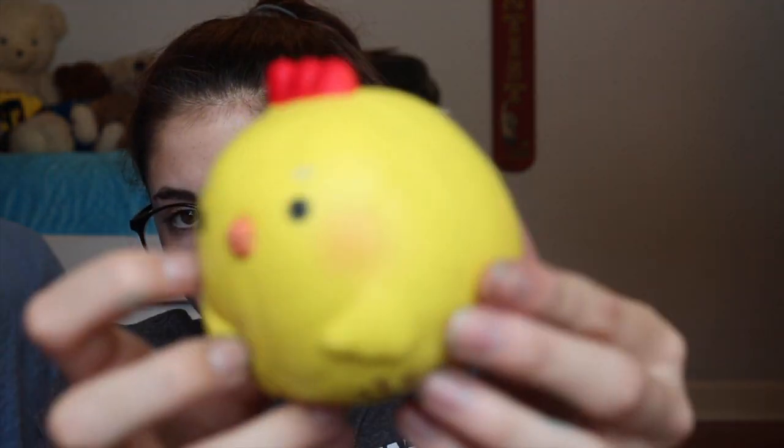The next squishy that I think every squishy YouTuber should have is just a normal, really nice squishy to squish — kind of like a stress squishy. Just an uncommon but licensed squishy, and I choose this chick.